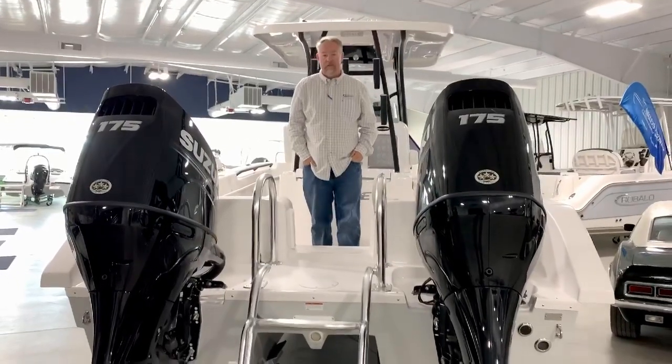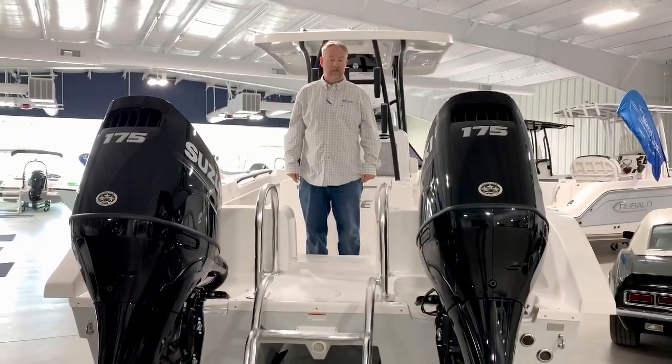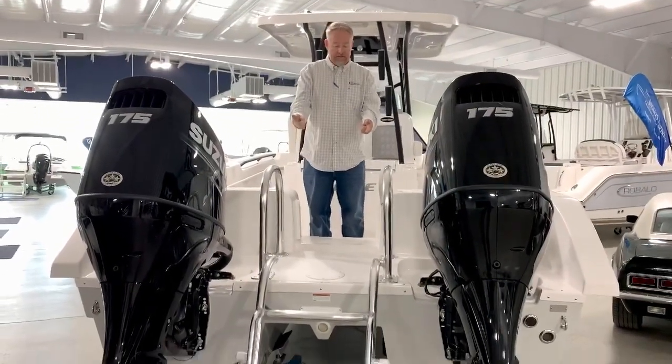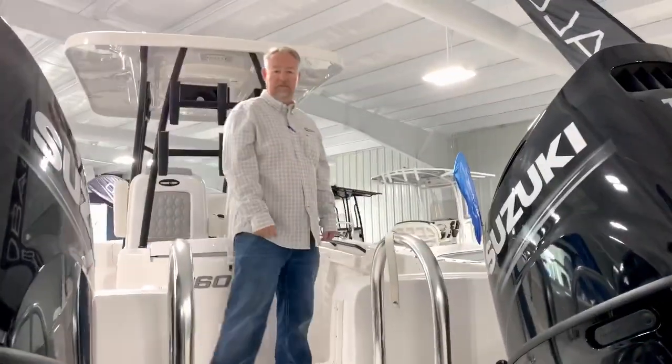Let's take a look inside this boat. As you can see, it's powered by TWIN Suzuki 175s with electric shift. The boat can also be equipped with 150s or 200s and, as you can see, it has an excellent dive door for people to dive or just swimming and hanging out at the islands. Come on inside and let's show you some of the other features.